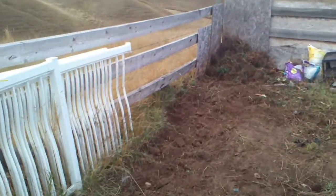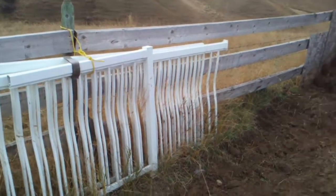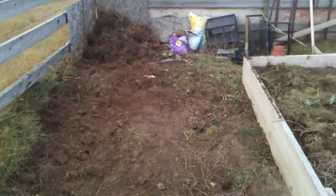They're going to go right up against the fence. We're probably going to put something against the fence there — two trellises — and we're going to grow peas up against the fence there.